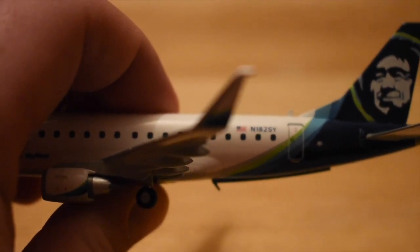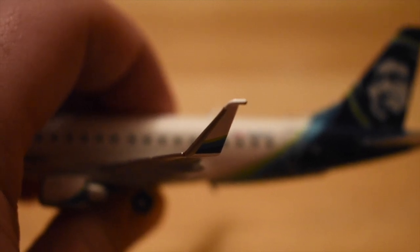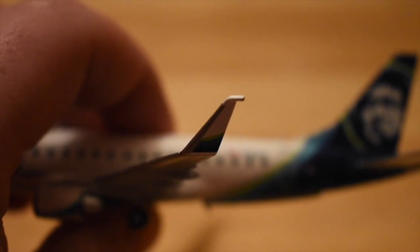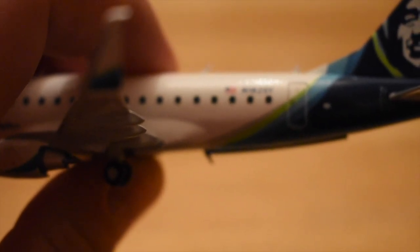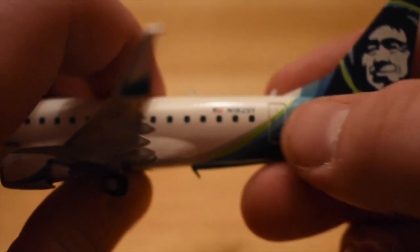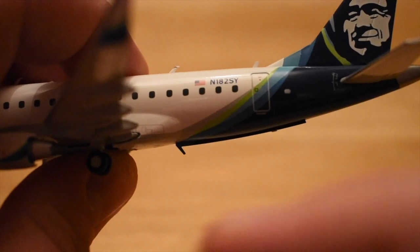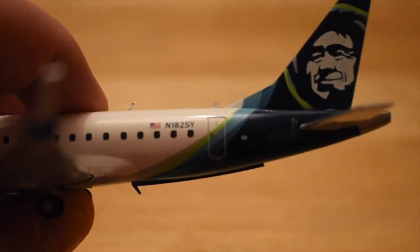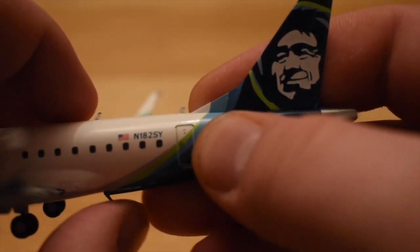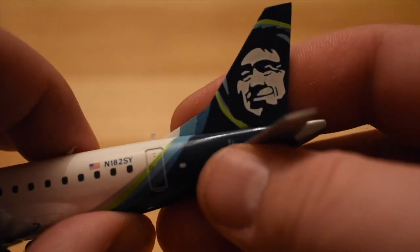We'll zoom in on this spatula winglet — I don't know, these things just send me over the edge. They're really goofy looking but really cool, because they're trying to save on fuel as best they can. Working our way back down: the registration number is November 182 Sierra Yankee, and we have another antenna at the bottom — which actually just cut my finger. Then we have the other exit door at the very back of the aircraft, and a couple more antennas. You really have to watch yourself; these antennas are sharp, and I've cut my finger a few times on them.